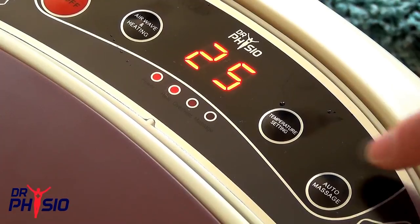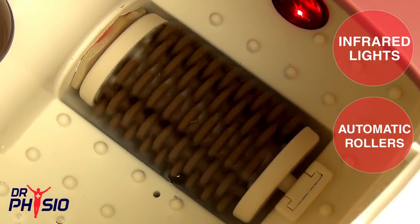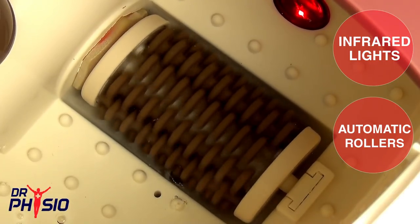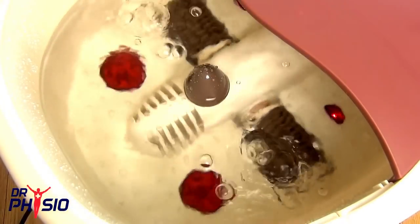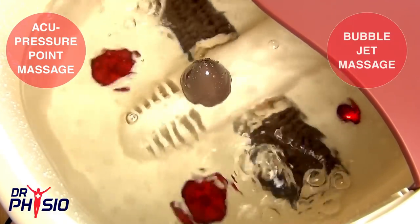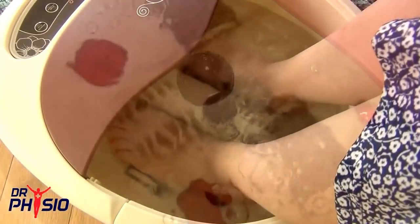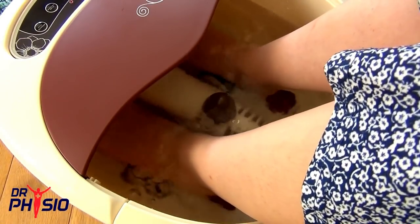Pressing the auto massage button will activate the automatic rollers and infrared lights at the base of the spa for added stimulation and faster revitalisation. The unique combination of acupressure point massage, bubble jets, infrared, heating, and kneading rollers give you the ultimate spa and pedicure experience.